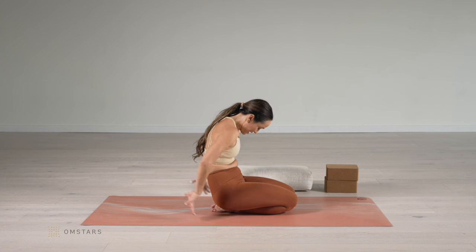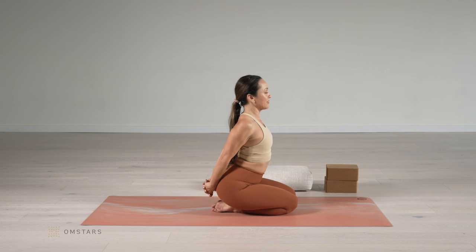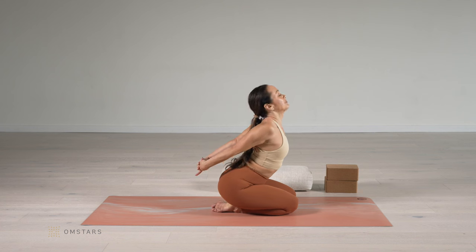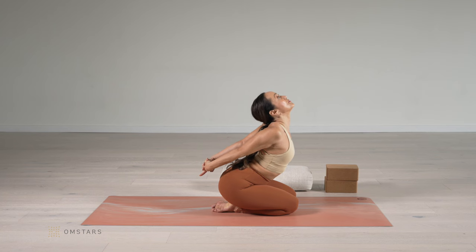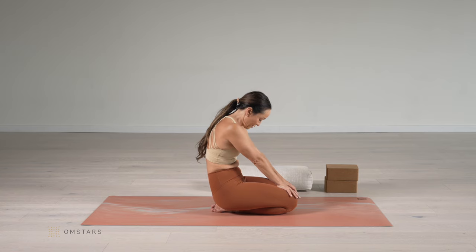Let's do that one more time and we're going to interlace the fingers. Inhale, interlace the fingers right around the sacrum as you lean forward. Slowly lift the ribs away from the hips. Then exhale, change your hands and round.